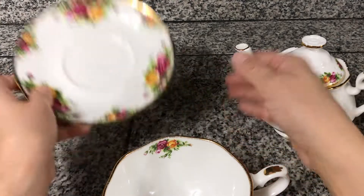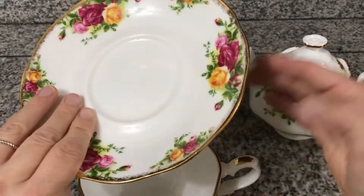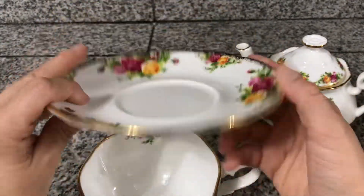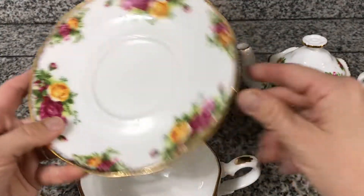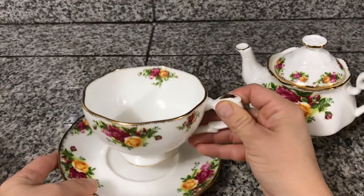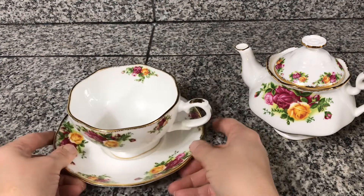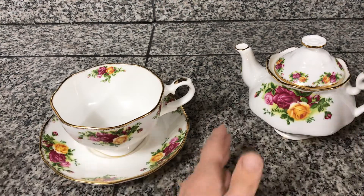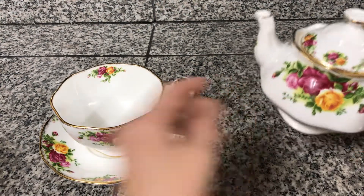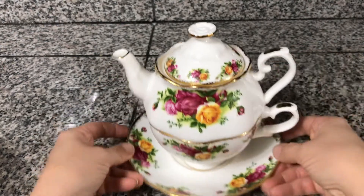This is the cup, and this would be the saucer right here. That's the back of that. It's gorgeous, so pretty. The gold trim definitely adds some spice to your tea, and then it fits snugly on top when you want to store it.